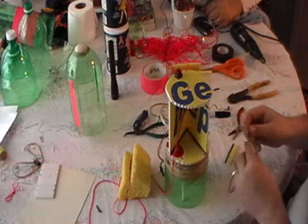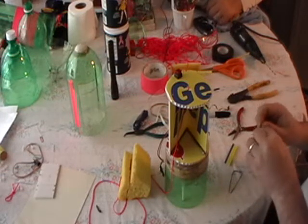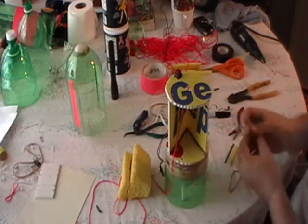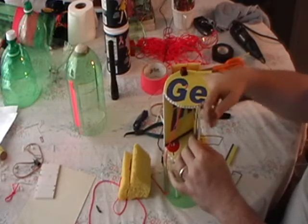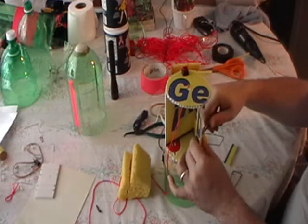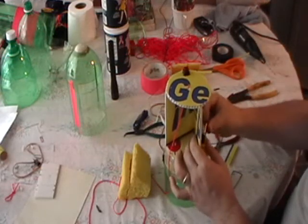So now we've got two of them. Once again, poke it through. If you're poking in from the outside first, make sure your battery will go in it.